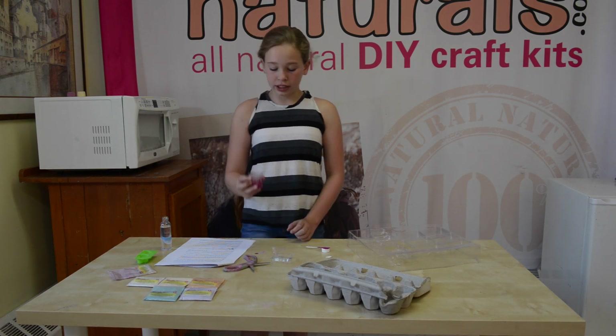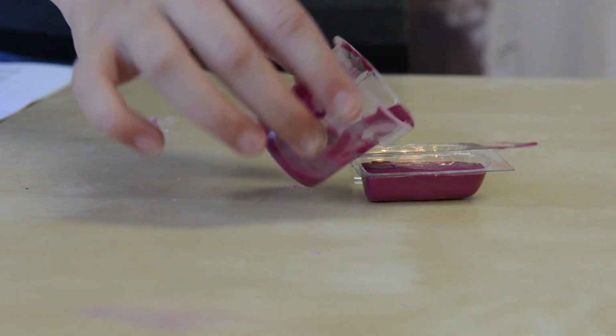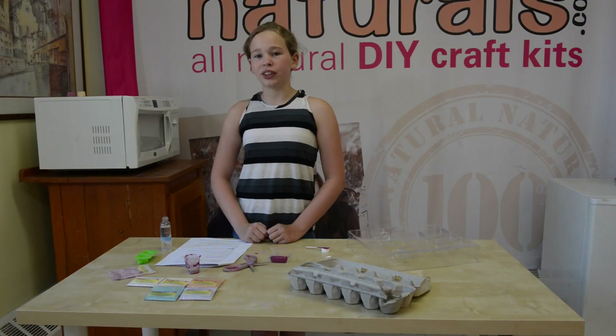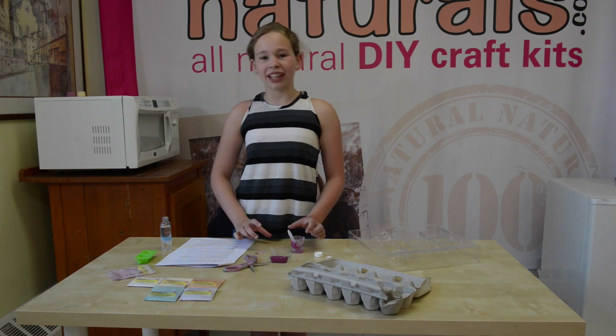Finally, we're going to pour it into one of our molds. It will take up to two hours to dry, and while you're waiting, you can rinse off the cup and the spoon and start on your next color.